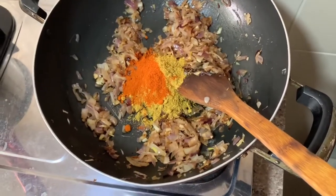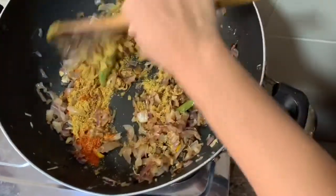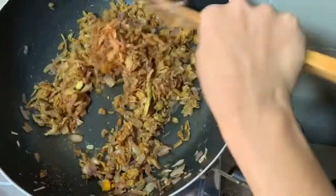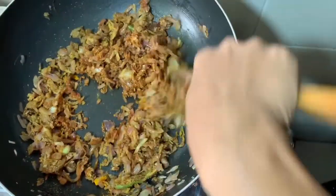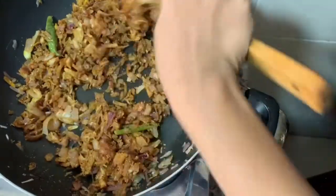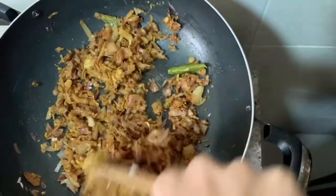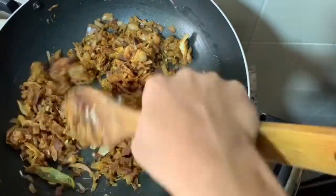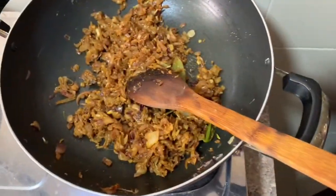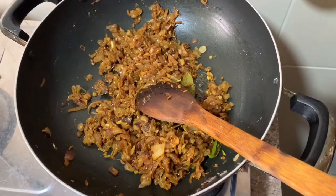Now the video is ready. We are ready to make a test. We will have a nice taste. Take the test. The test will be done as well. This is just to see the ginger as well.